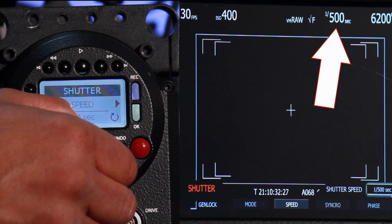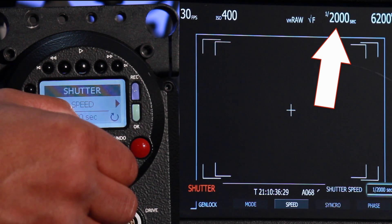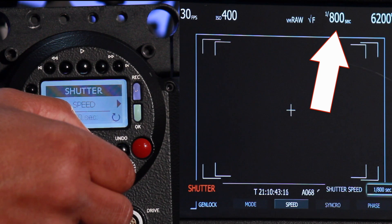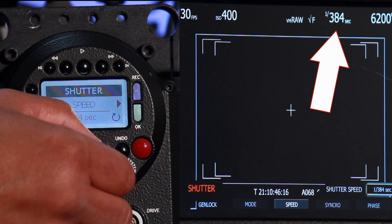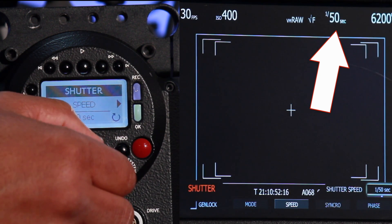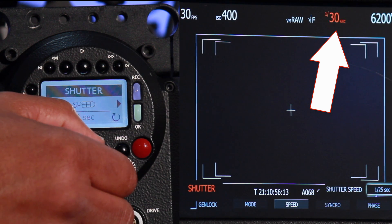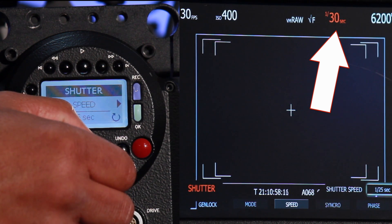Shutter speed will continue to rise as we continue to click through that knob, and it will max out at 1/2000th of a second. Let me go back the other way, turning that knob to the left, and you can see the increments changing with each click. I'll keep toggling to the left and move my shutter speed to 1/30th of a second.